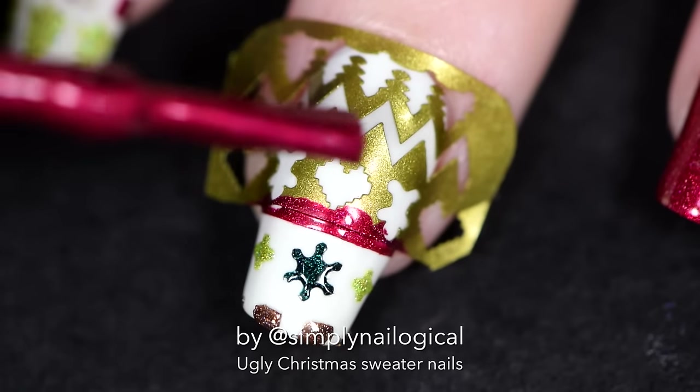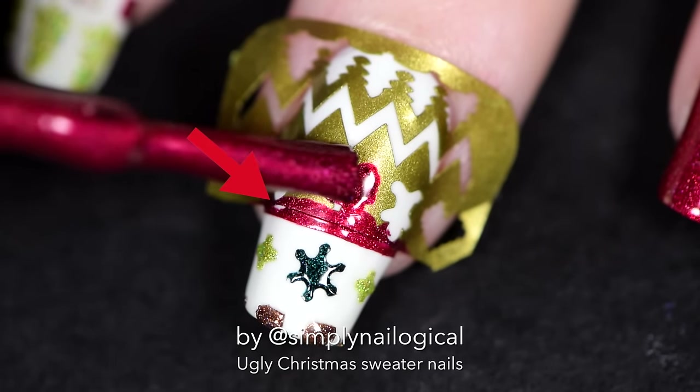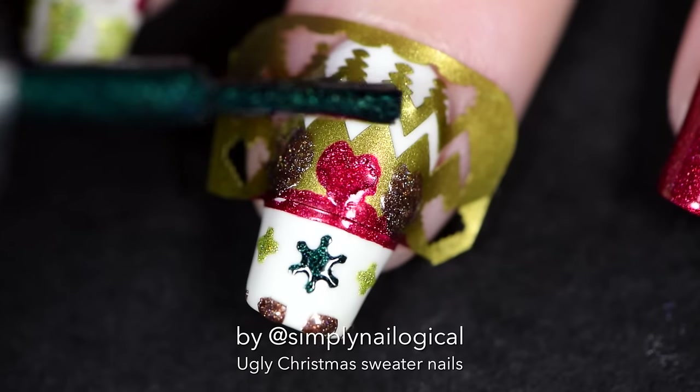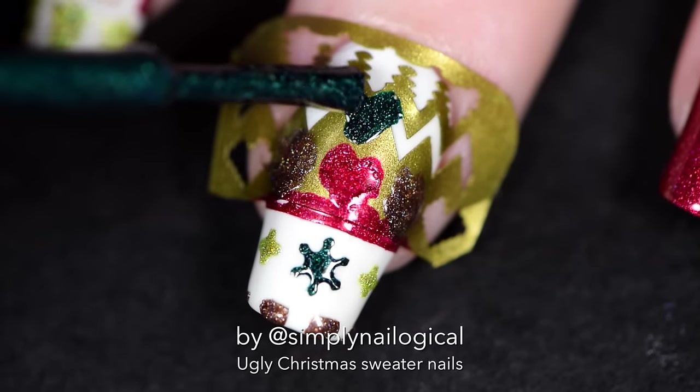That worked out just fine. Now remember, you've got to work quickly because that line down the middle is starting to dry, and things get ugly and messy when they start to dry. You have to peel off the vinyls while all the polish is still wet.